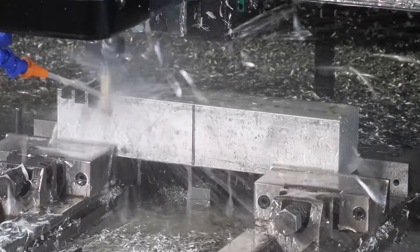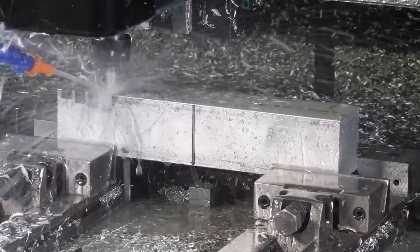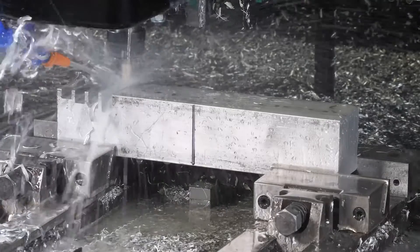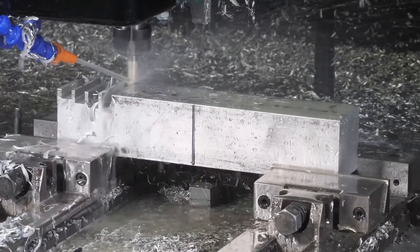Full slotting is when the entire diameter of the milling tool is used to make a cut through the material. While full slotting is not the most ideal method for removing material, sometimes due to part geometry it is the only option available.